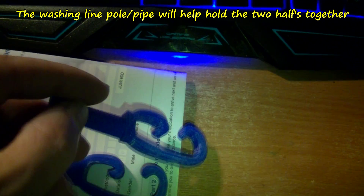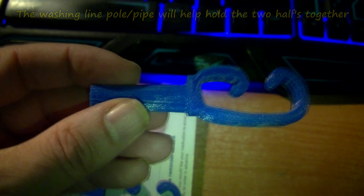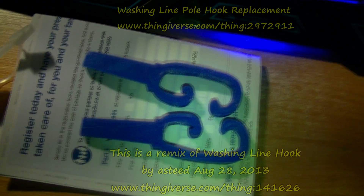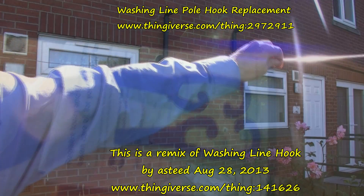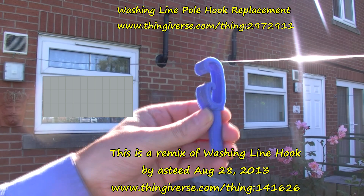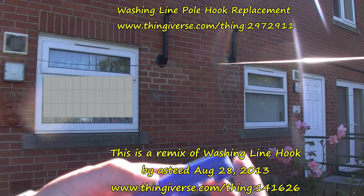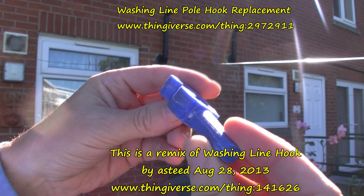There's a bit of a chamfer on the part here to go into the pipe tube for the washing line pawl. As you can see, here's my washing line. This is the part — I've glued it together and sanded it down a bit. It's come out not too bad.